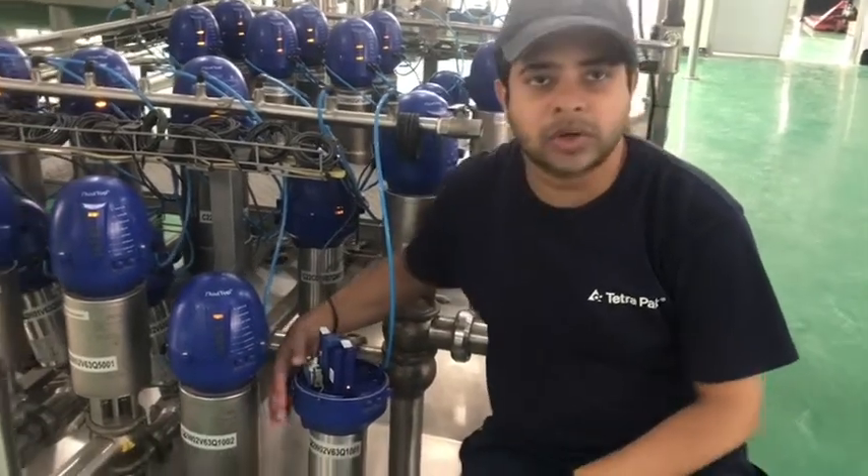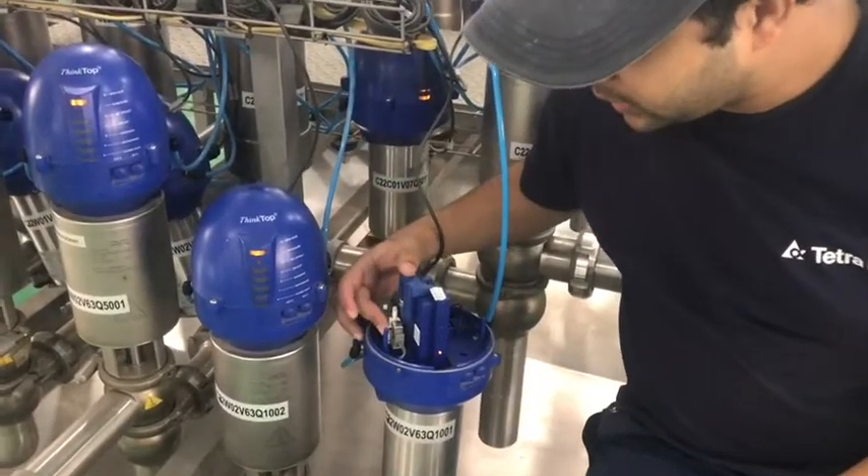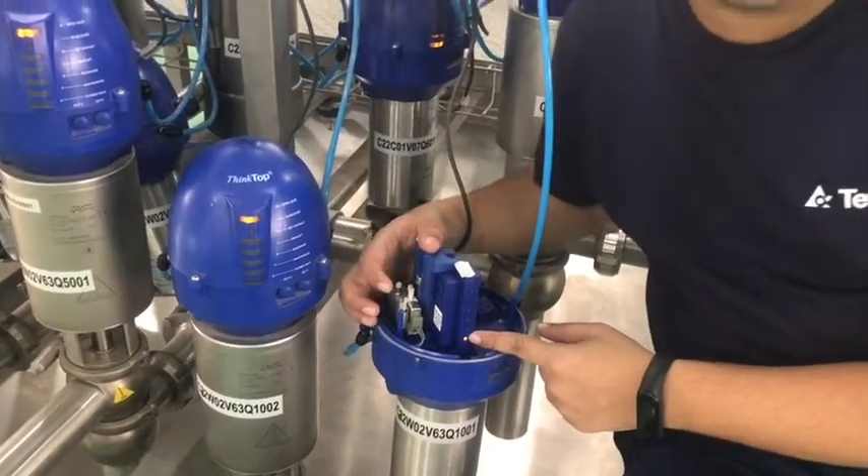Hi everyone. Now I am going to set up a thin top valve for a normally closed butterfly valve. This is the thin top — it is an excellent solution from Alfa Laval Detrabac. This is the solenoid, and using this LED we are going to set up this thin top. Please have a look.